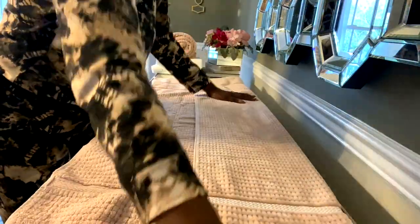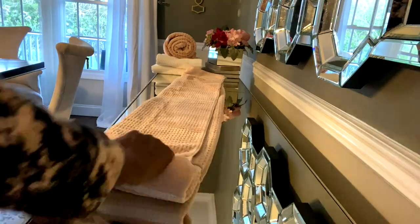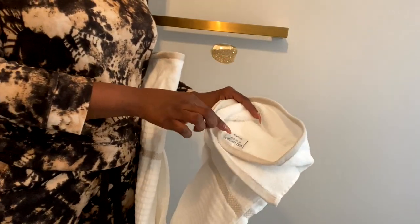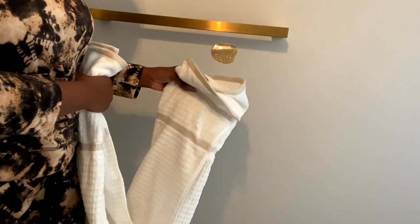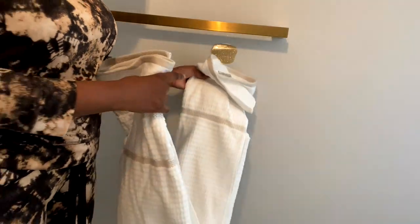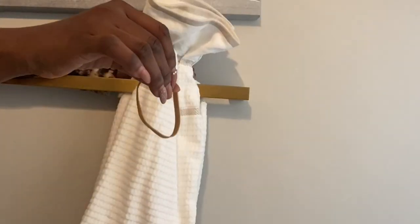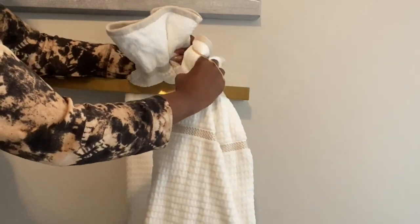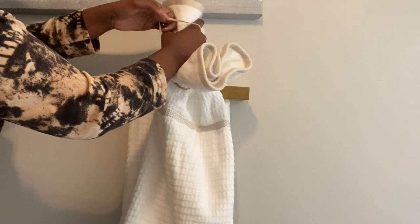I'm gonna be repeating the same thing on the last one. Now let's go to the bathroom to hang them. Before I hang them, I want to show you where the tag is positioned — it's going to be placed in the back. I'm gonna use a rubber band to tie it up. I don't want the rubber band to break, so I'm doing it one side at a time.